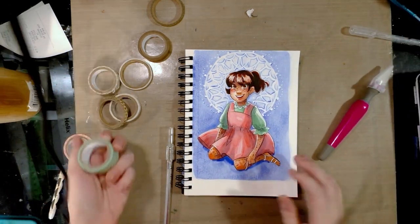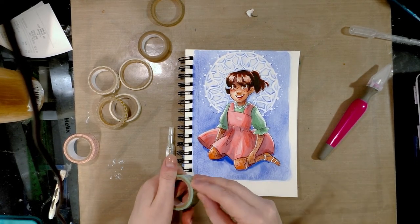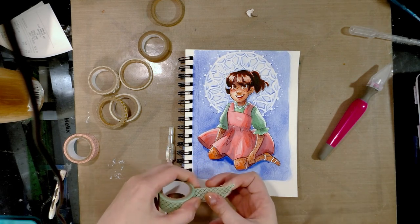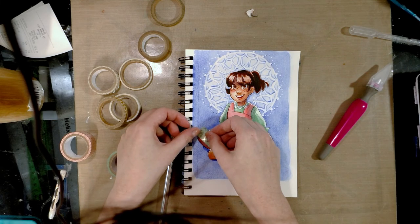All right, so to get started we first want to decide where we want to put our washi tape down. I have some really thick washi tape here, and I'm going to carefully and gently put it down here.